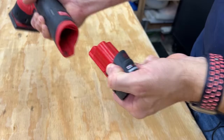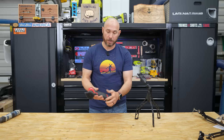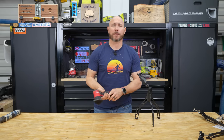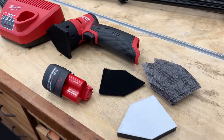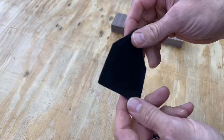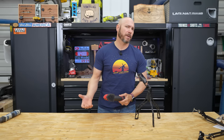First and foremost, it is the M12 platform. So if you already have the M12 batteries, then you're in luck — you can just buy the tool without the charger and the battery. However, if you want to pick up one with the battery, which I would recommend, you're going to get a charger, a soft interface pad, a pad saver, and a few extra discs to go along with it. I think it's a better deal actually.